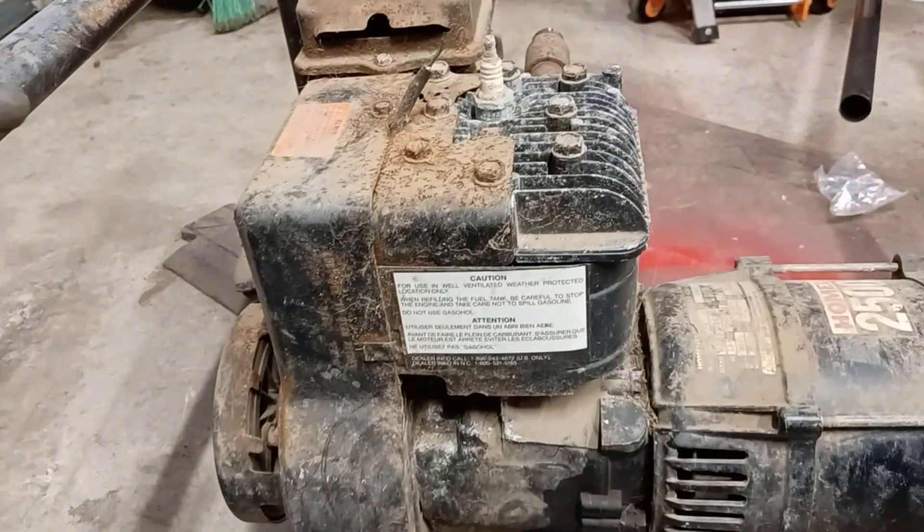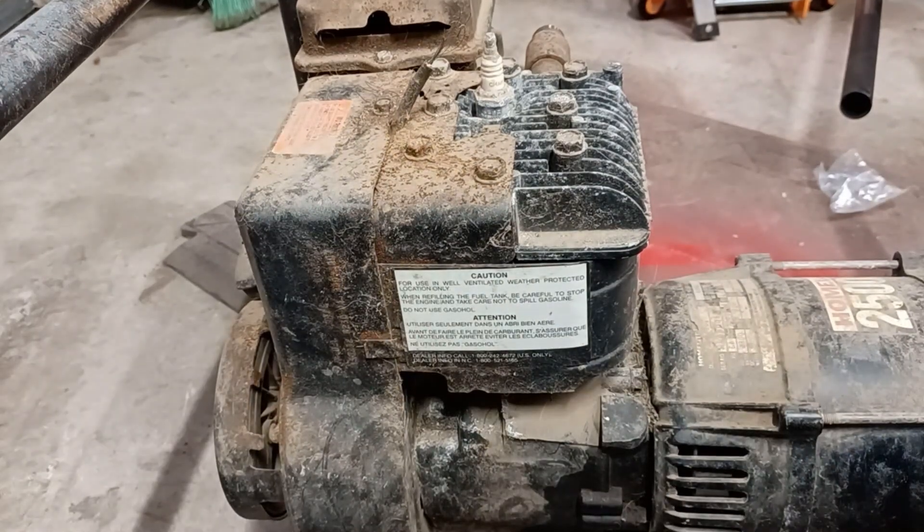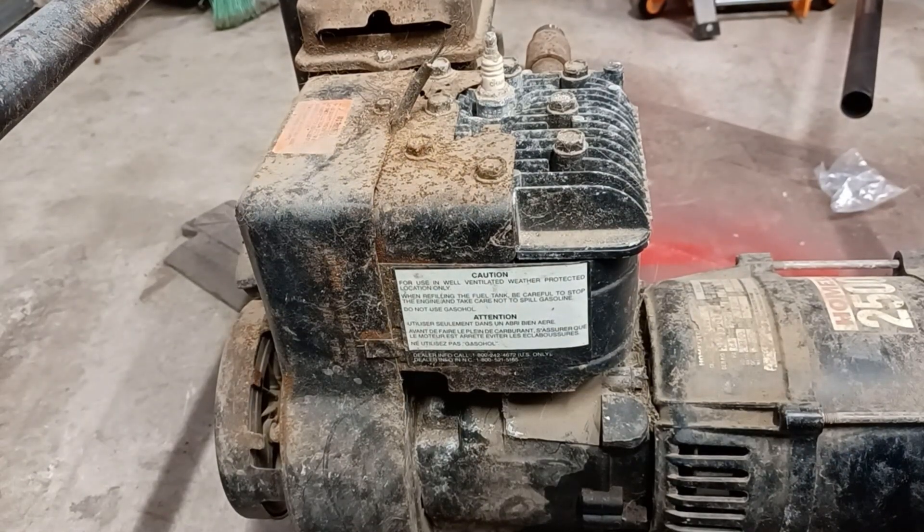Alright guys, so this generator has a broken coil wire, so the customer wants us to put a different coil on it. We have a coil in stock so we'll just go ahead and put it on.